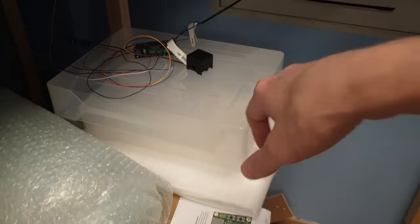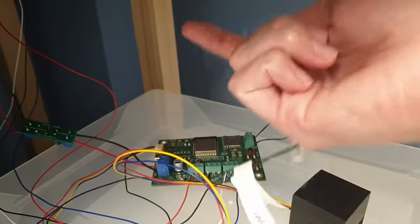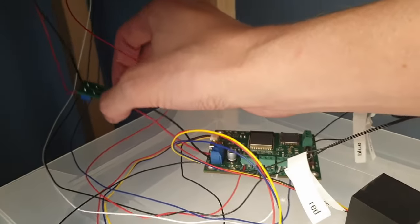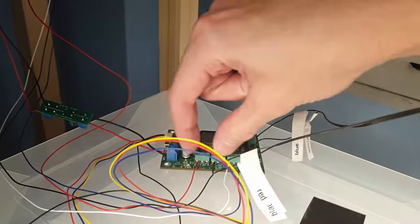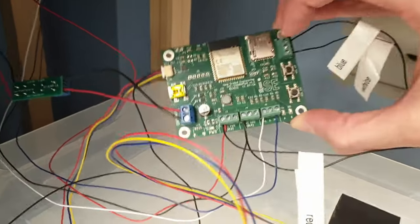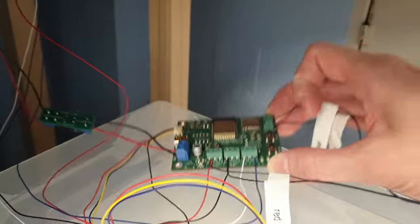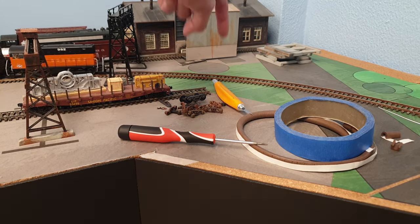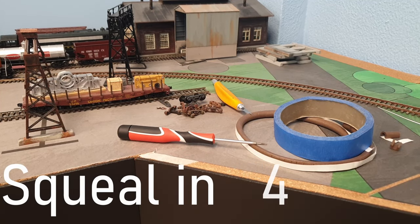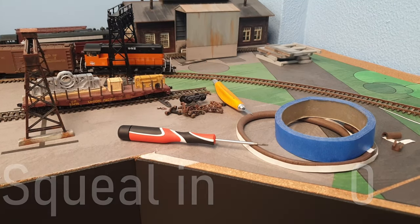I connected everything on a box to make it easier to wire up compared to doing it upside down under the layout. This is the power supply unit, wired up as per the diagram. For the second sensor, I'm using the terminal with the same letter abbreviations as the first sensor. There are two buttons for volume up and down — my tip is to turn the volume down if you want squealing but don't want it to be too much. It's a scale train, so the sound should also be scaled.